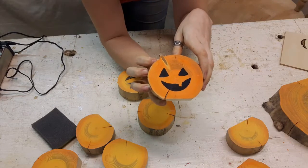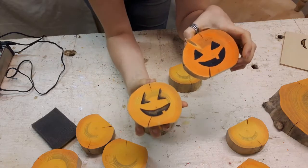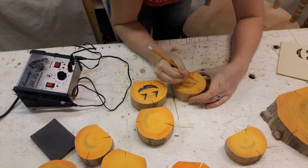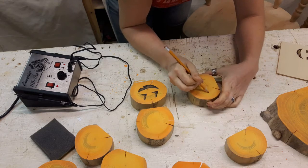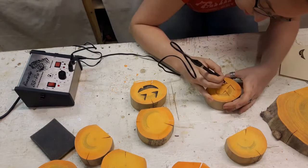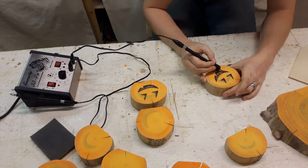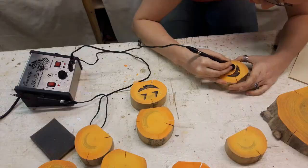Now for some faces. I would burn my faces on because — well, that's my attempt at painting it on. But if you don't have a wood burner and you have better painting skills than I do, feel free to paint the faces on. I gave each log a quick sketch, burned the outline and then shaded it in to the point of where I liked it. It was a little more time consuming than painting, but I think it turned out a lot better than my attempt at painting it on. I like them — they're happy pumpkins.